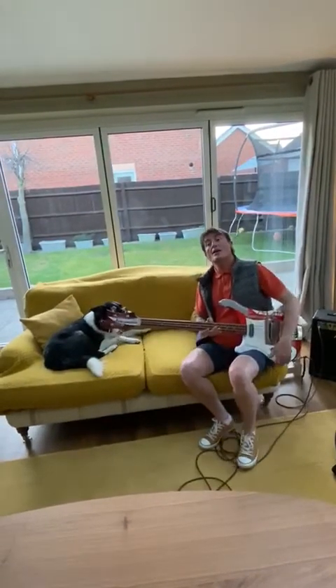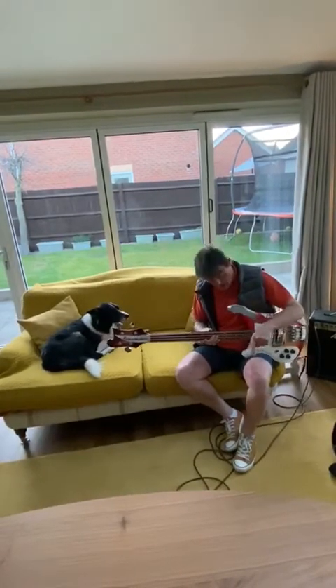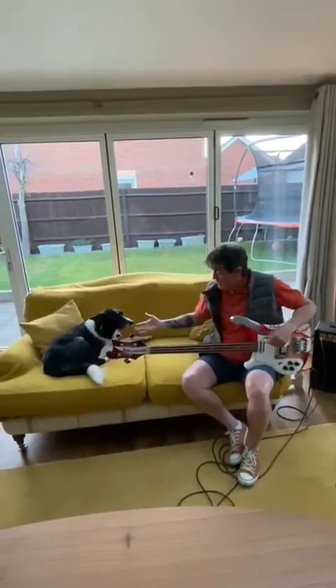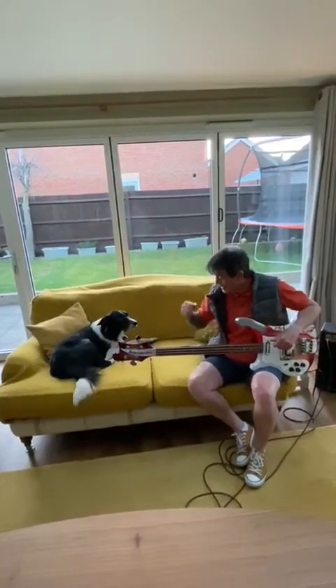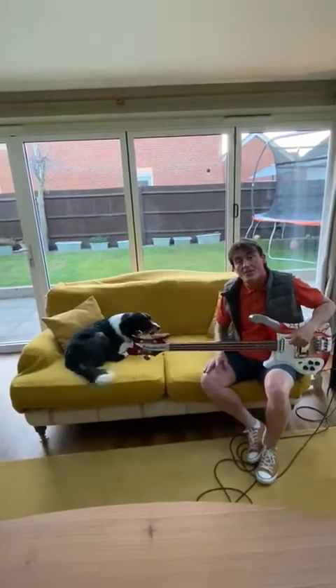Hope you're enjoying this lovely weather that we're having. I certainly am — I've had my shorts on and sunburnt my knees! Anyway, Leo's here again, as you can see. He's back on the sofa. Hang in there, pal, because he's got a poorly leg too. He's hurt it on the field.